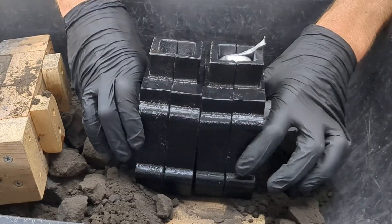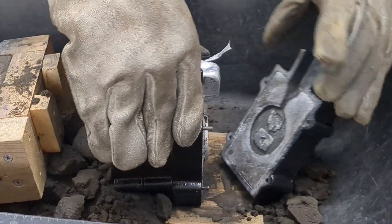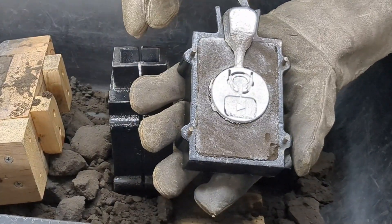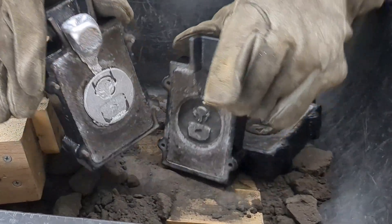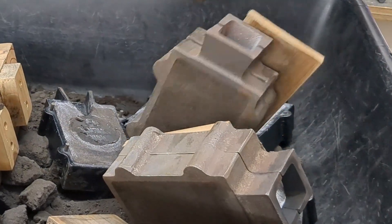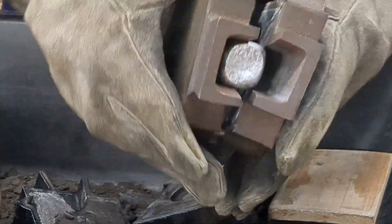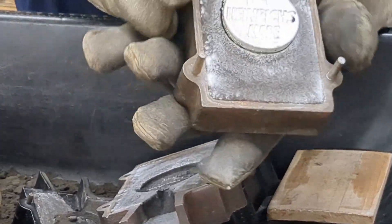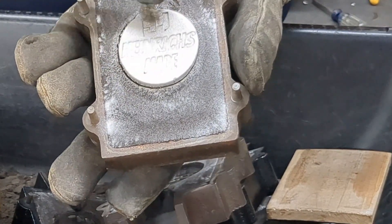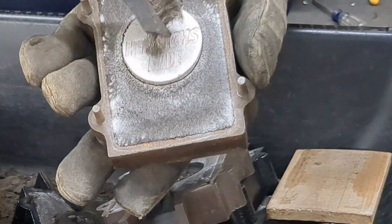It's been about 15 minutes and these molds are now ready to be opened up and see how the coins came out. And sure enough, they came out perfect. I really like the design I made on these coins - this is probably one of my favorite coins that I've made as of yet. Now that both of the molds are opened, I'm going to just scrape away any of the sand using a wire brush.